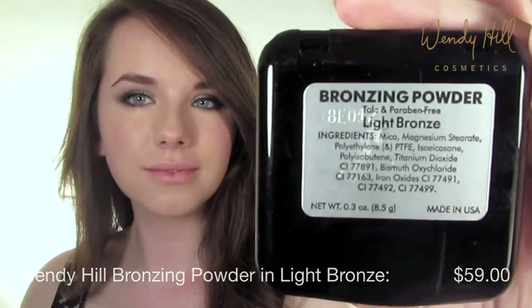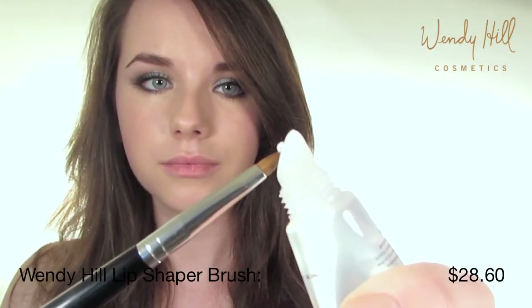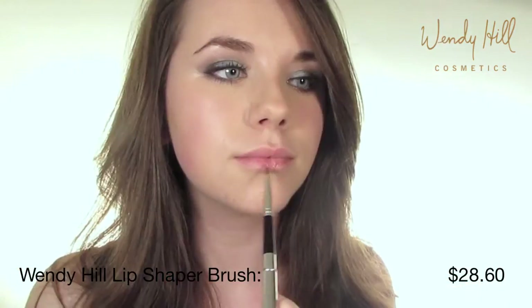To give your face more definition, simply apply bronzer that is a couple of shades darker than your skin tone to the outer part of your face and underneath the jaw line. Finish off the look with Wendy Hill Wet Lips clear lip gloss — this will attract the light and make your lips appear fuller.